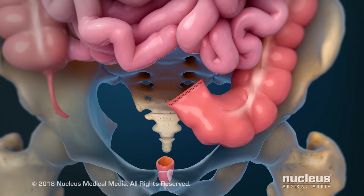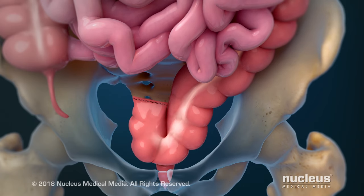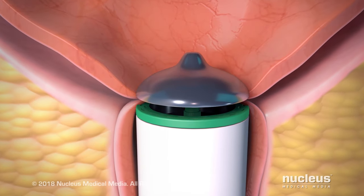Next, your surgeon will create a pouch at the end of your colon. The pouch will function like a rectum because it will store feces. This pouch will be attached to your anal canal.